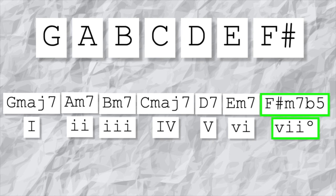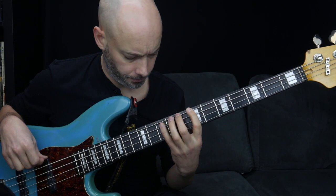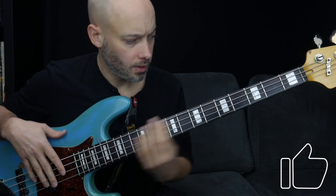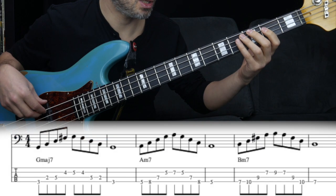For more information on harmonizing the major scale, check out my previous video which goes into much more detail. Now let's move on to how to play them on bass. We're going to use the key of G major. From each of these notes we're going to build a chord, so the first one is G major seven.